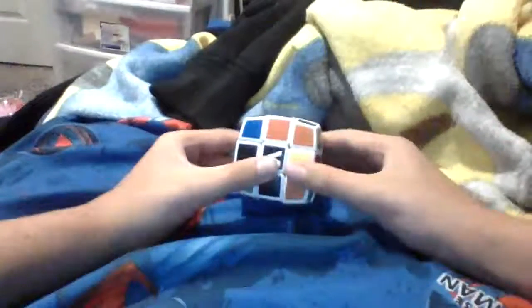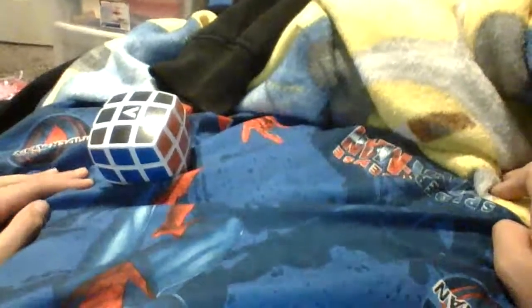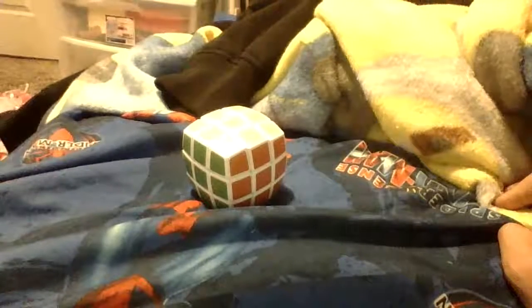Now you're going to want to make a cross. There you go. That was about 12 seconds — correct me if I'm wrong, I think it was like 10 seconds. Thank you guys for watching, don't forget to like and subscribe. And peace out.